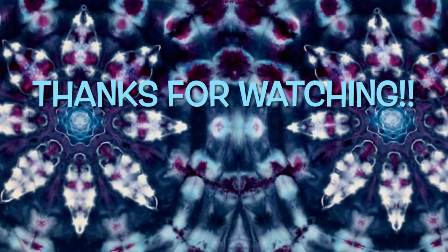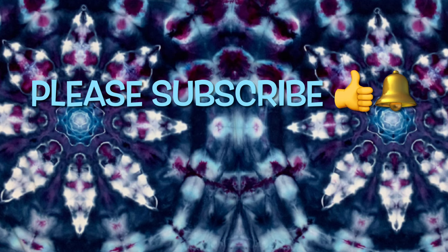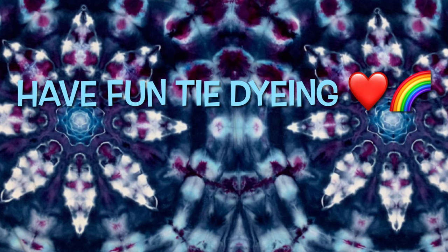Thank you so much for watching. Please subscribe to my channel, leave a thumbs up, and click the bell set to all so you get notified of future uploads. And remember — have fun tie-dying! Bye!